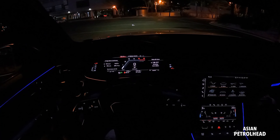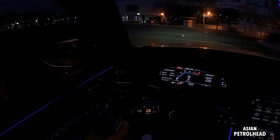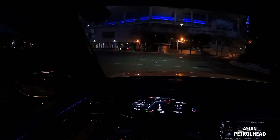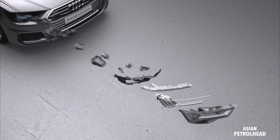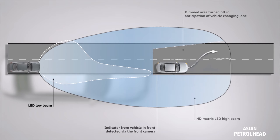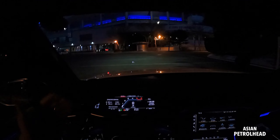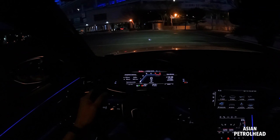It also has a sound generator, but when we go out we're going to show you how it sounds and everything. This car also has an HD matrix headlamp system, and I'm going to show you pretty soon on the road — it's actually very, very bright.